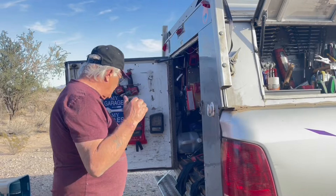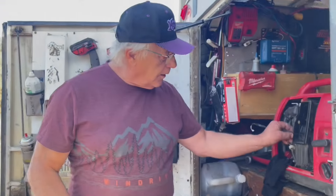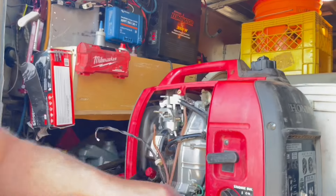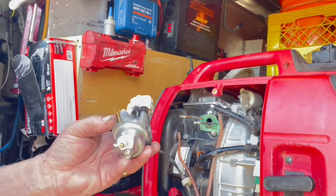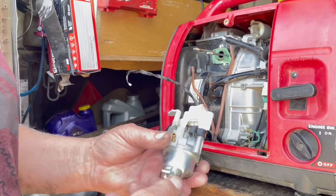I'm going to show you how to modify your generator so that you don't have to take it apart to do it. You've got the carburetor right here — I've taken this all apart to play with it. You've got the carburetor, and there's a bowl on the bottom with a screw on it. This screw drains the fuel from the bowl.